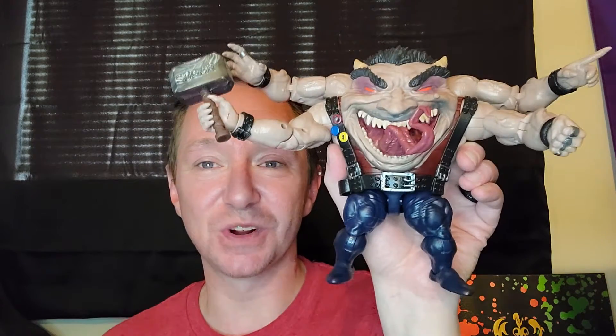My one regret might be Onslaught, but I could have acquired that at some point. But with the Age of Apocalypse line, we got this really, really awesome Sugar Man Build-A-Figure and I didn't want it. But after buying Jean Grey, the character that I love most of all, I decided that I wanted to get the rest of the line and get this Build-A-Figure, and I've got it. Here is Sugar Man.